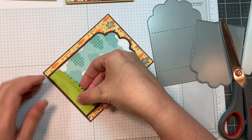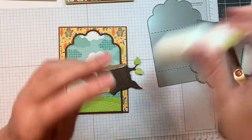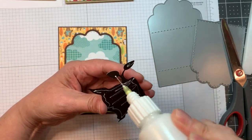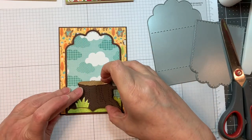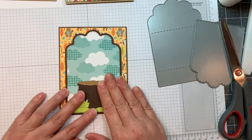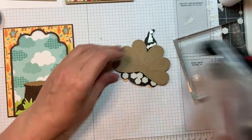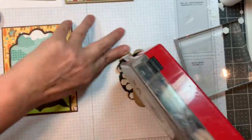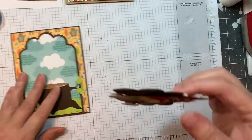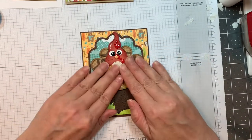I'm using a tree die for a card. I'm adding the tree stump die — I put this together on our last release and review using American Crafts cardstock and some Doodlebug dot stripe. I'll weigh it down with my acrylic block. Now I'm going to add my little gnome turkey that I put together on my release and review, so watch that if you'd like to see me put it together.